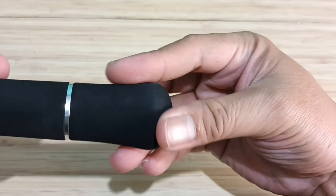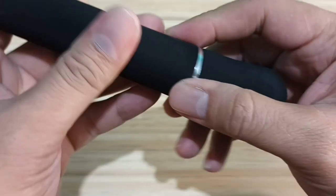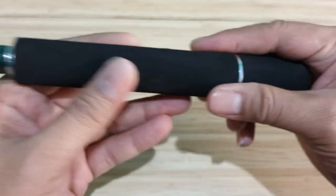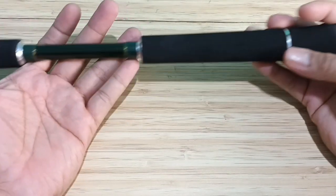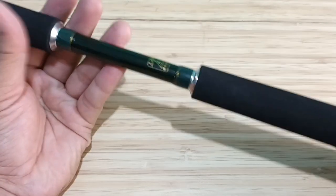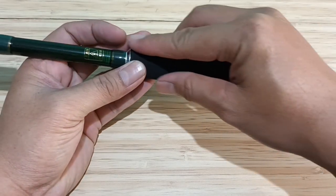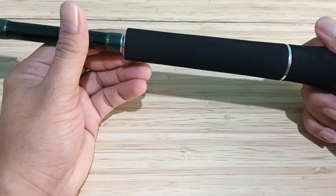Ini button-nya dari EVA, bukan karet. Di sini ada ring aksesoris. Handle-nya split EVA, bukan full EVA, tidak seperti joran jigging umumnya, tapi justru membuat penampakannya jadi lebih menarik. Grip yang paling bawah ini permukaannya lembut, kalau kita tekan keras dia.